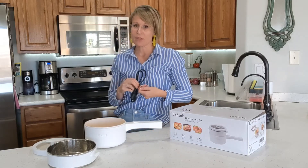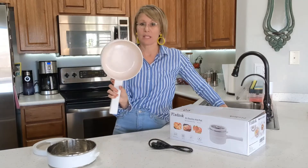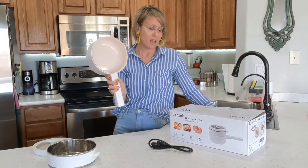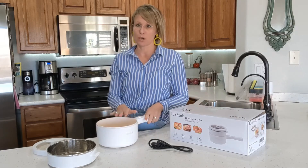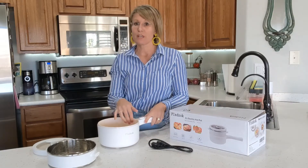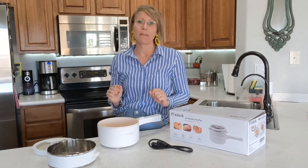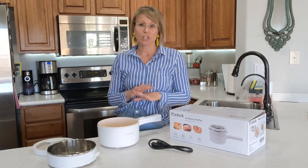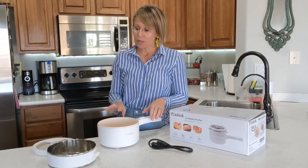A couple of important things to know: you don't want to scratch the inside of the pot, so you'll want to use wooden, silicone, or plastic utensils to preserve that coating. Also, when you wash it, you never want to have it plugged in — that's really important.